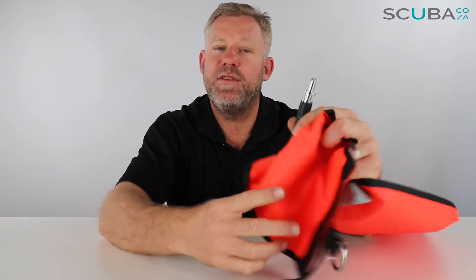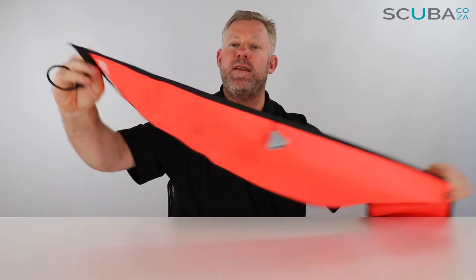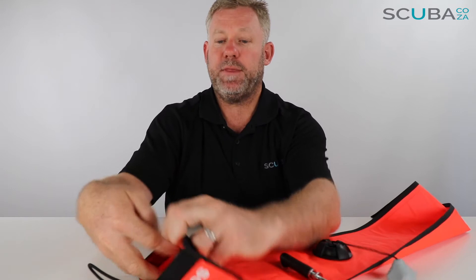Going down to the next section, this has an inflator section which goes over your BCD hose or your LP inflator hose. It's very different to a BCD hose — it doesn't have a clip or grip. It's a quick release, so you push the BCD hose on, hold it as long as you can while it inflates, and then it slides off immediately, sending the SMB to the surface fully inflated.